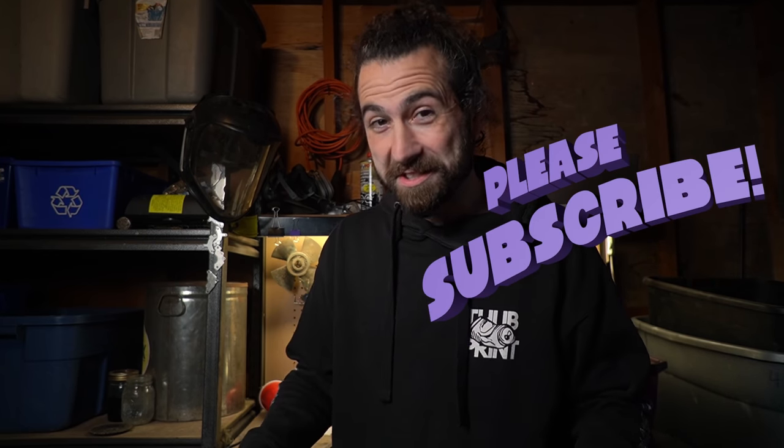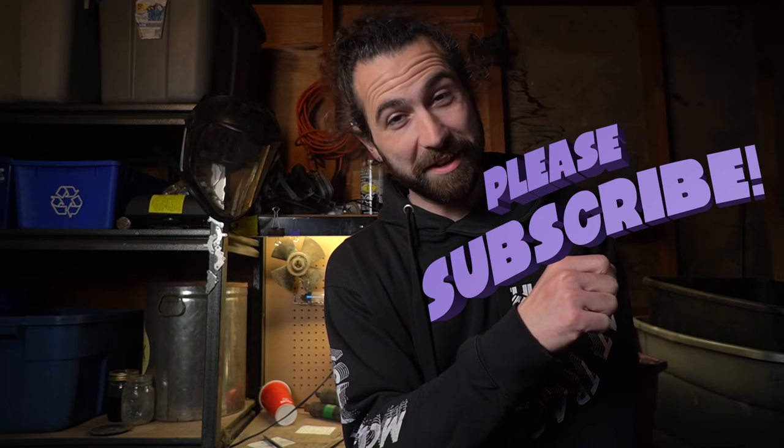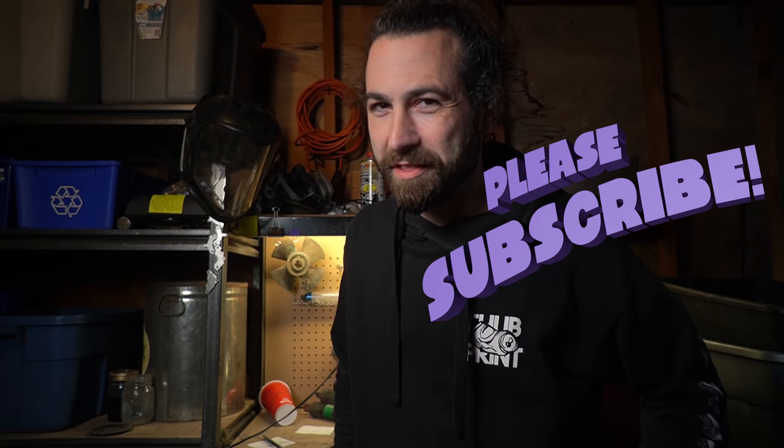Thanks as always for watching, and please let me know in the comments down below which items, if any, you eventually said 'screw it' to saving and scrapping. Subscribe for more fun scrapping metal and helpful guides. Leave it better than you found it. Keep doing the thing.